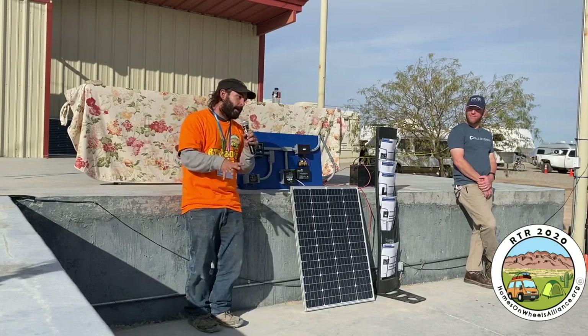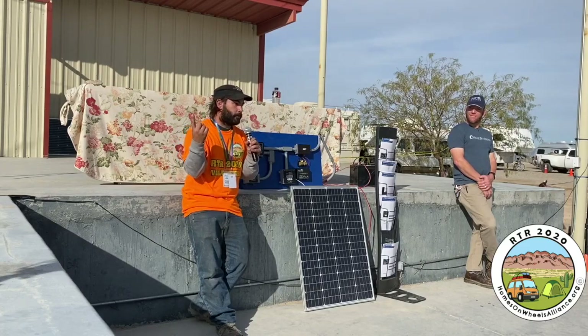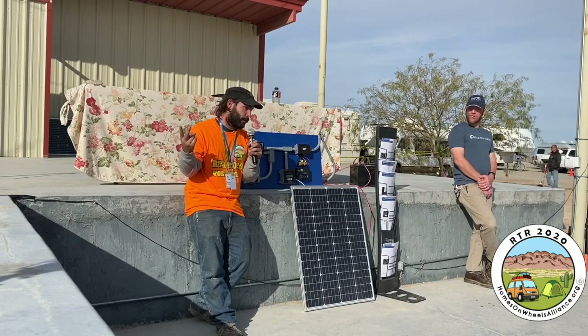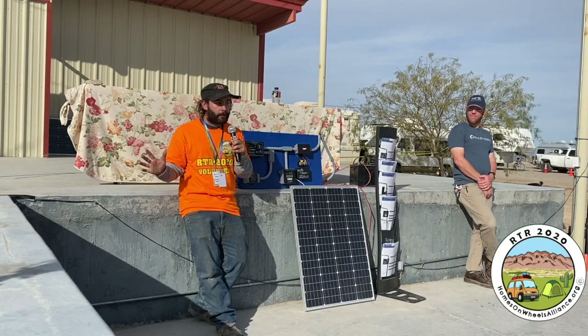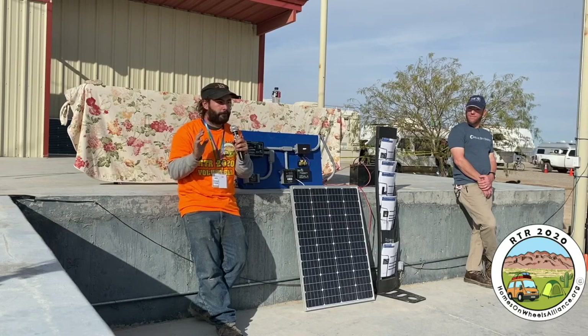What's actually a better idea is to just use DC energy, like USB outlets, or for your laptop you can go online and get a DC car charger, because then you're not making a conversion of energy. This leads into another really important subject that is a little more advanced but very important.